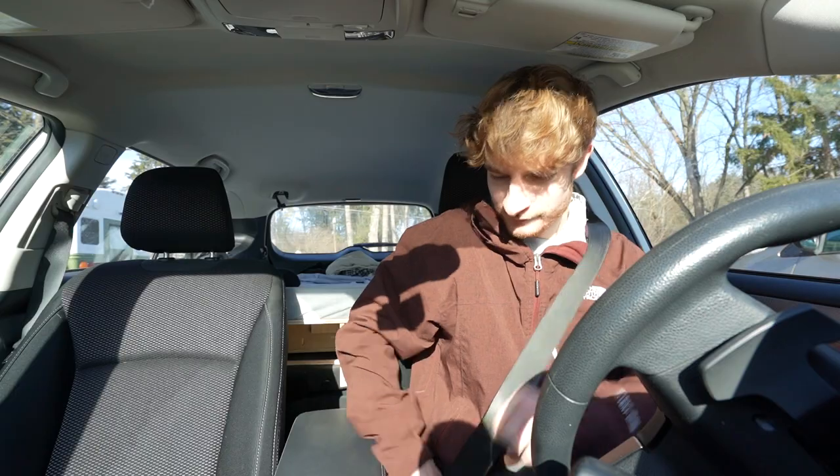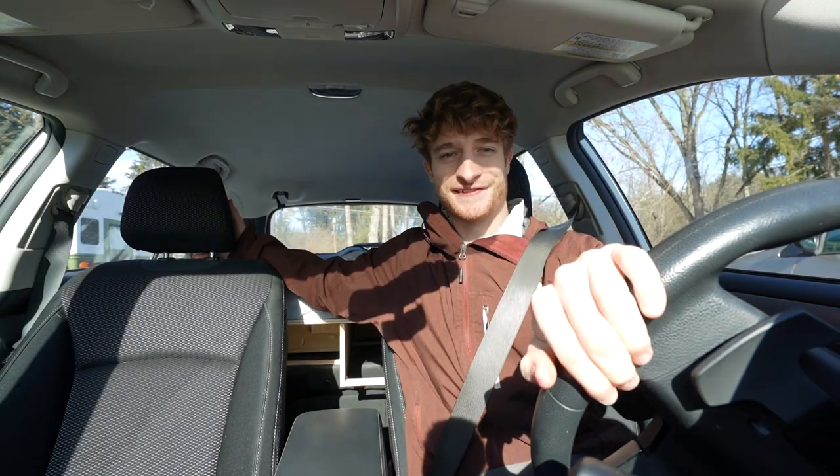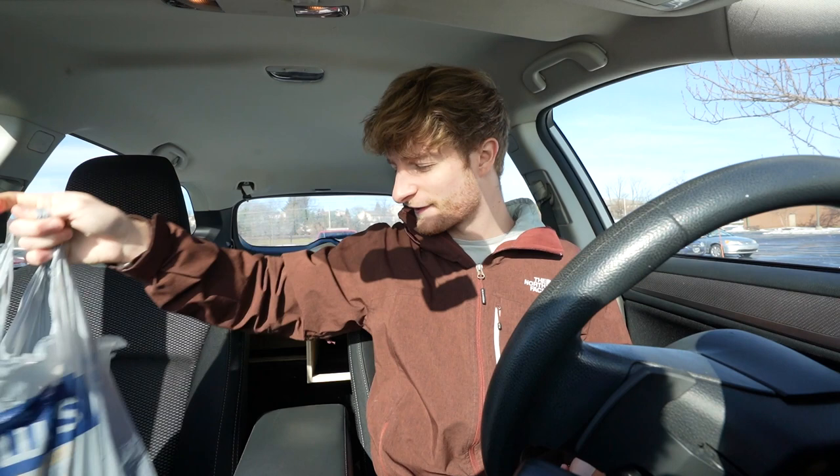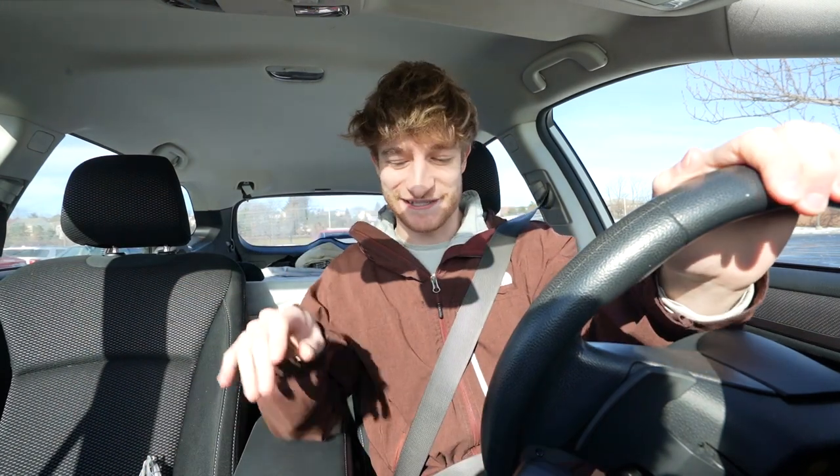We gotta go to Lowe's — it's been a while since I've said that. All right, looks like we got everything we need for the day. Let's get to it.